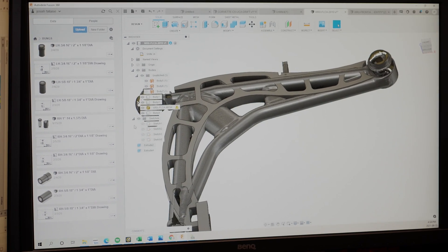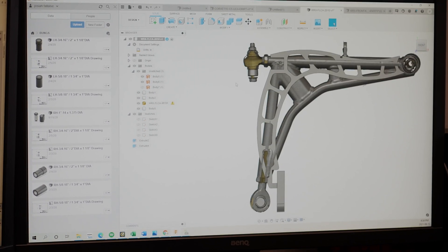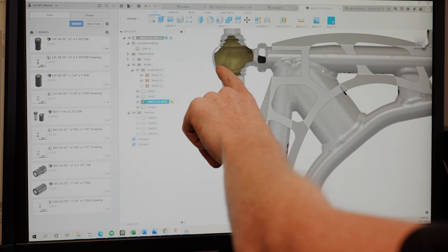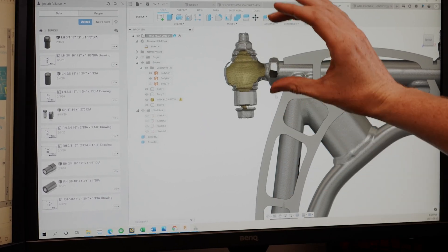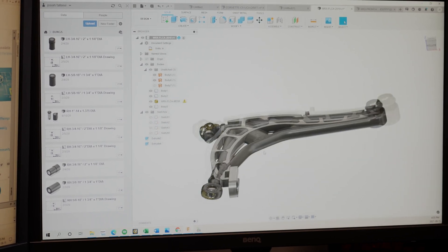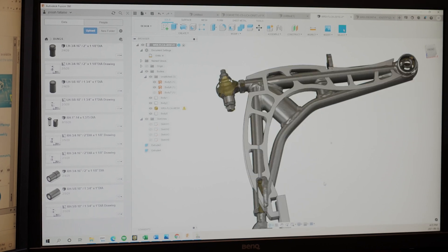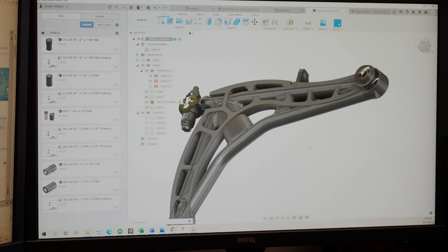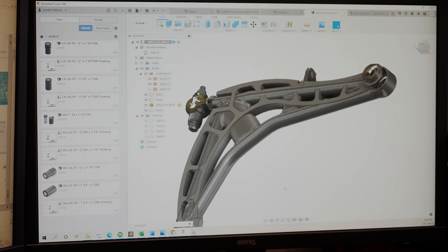On the lower control arm, we're overlaying the original one and we have the suspension mounting points located here — this is going to be the center of our heim joint. You can see it's actually a bit off from where the previous arm was; I guess they stacked washers to adjust caster. We're not going to do it that way. Overlaying the control arm, the contact point was right on this area, and based on the wheel size this is what we're going to have.